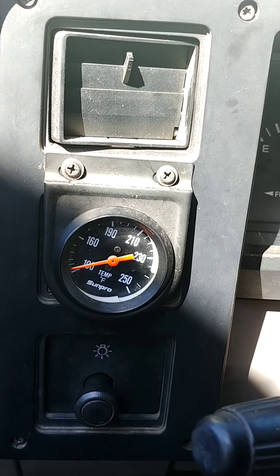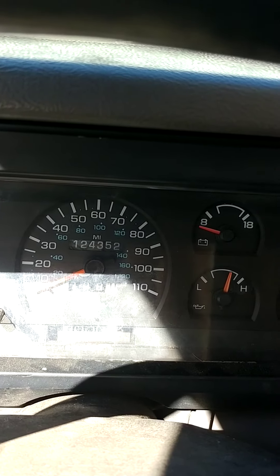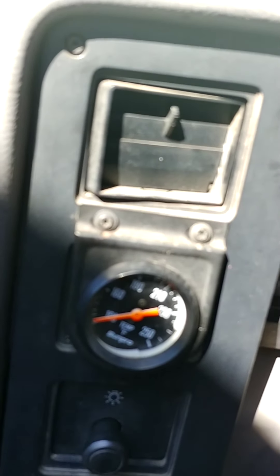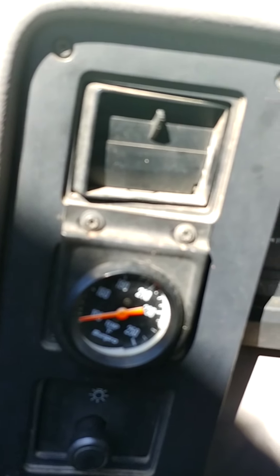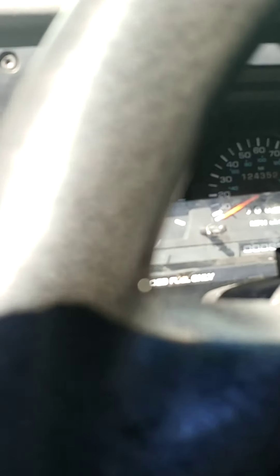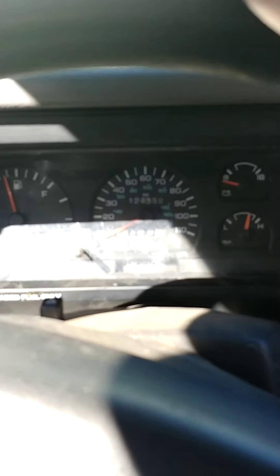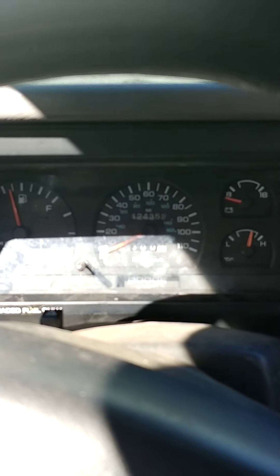I don't want to scrap it because it's got a good trans and a good engine — it's only got about 124,000 miles on it. I don't want to scrap a truck for an electrical issue. I think this is largely solved. Now I just have to deal with this cluster. I thought this was well worth passing on to everybody else. Have a good day. Thanks. Bye.